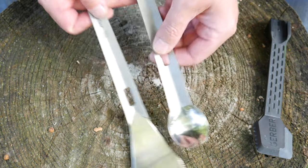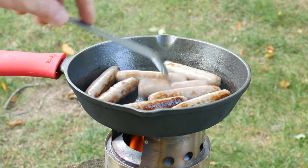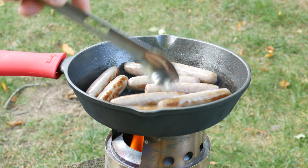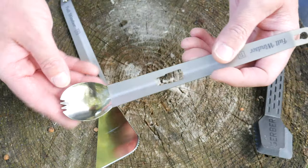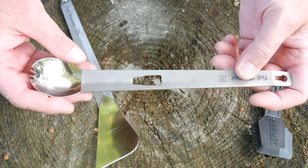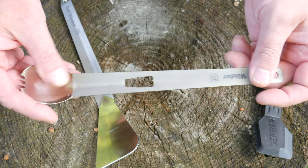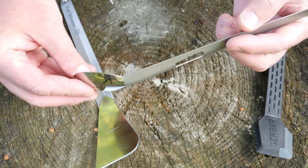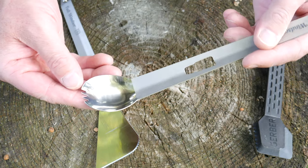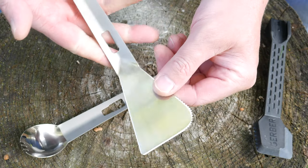Independently, you have two different tools here, both made out of titanium. You've got the spork — it's a nice long spork, which is great if you're backpacking and have mountain house meals, because the long reach helps you get down to the bottom of the bag without having to roll it down. The spoon bowl on this is nice and deep, so it's no problem eating cereal or soup.